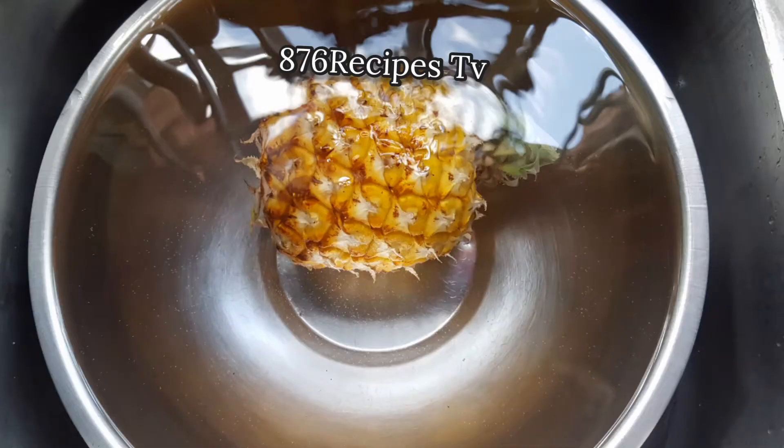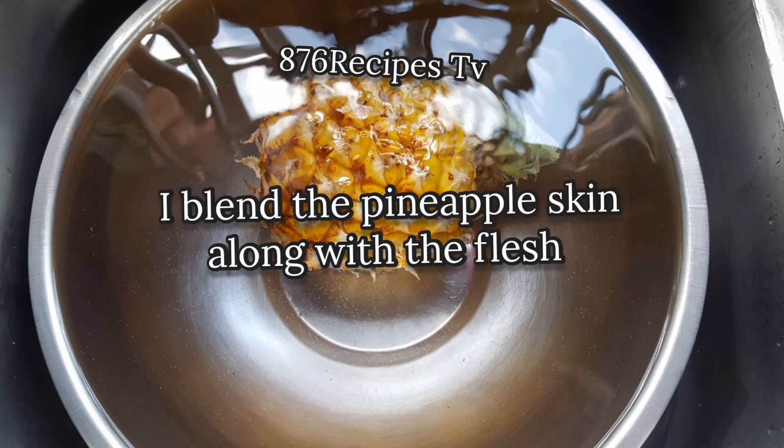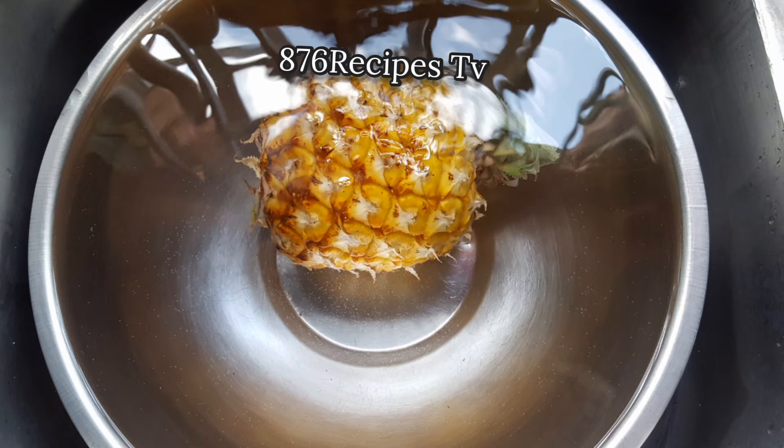This pineapple is called cheese pineapple, straight out of my grandfather's small garden at his home, so I don't have to worry about chemicals or anything like that. What I did was use a kitchen brush and scrub the pineapple skin until it is really clean.